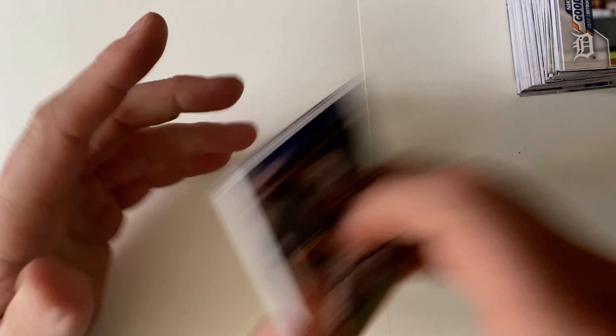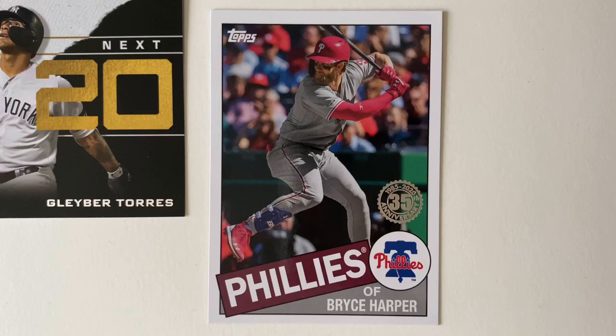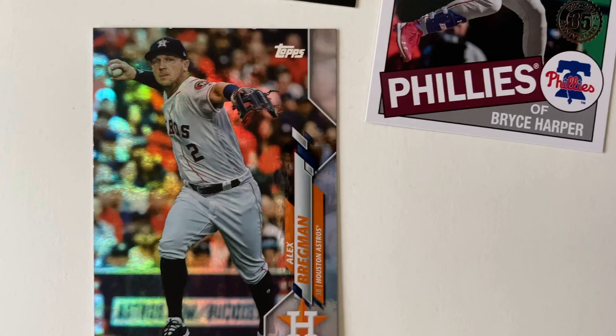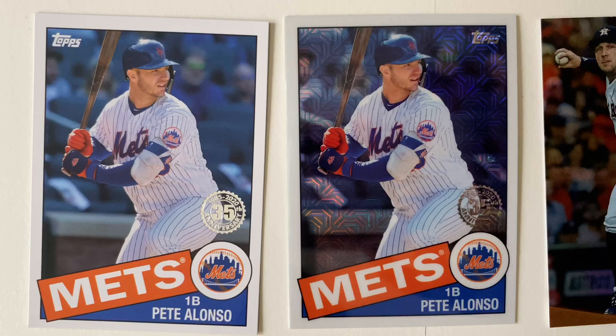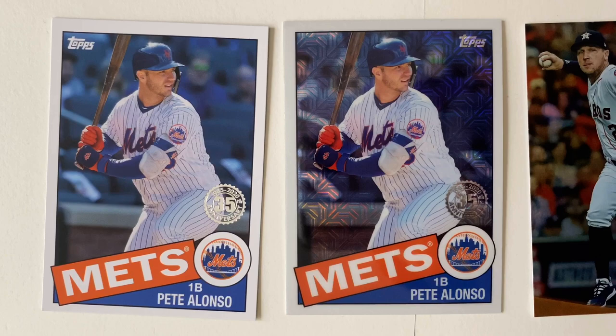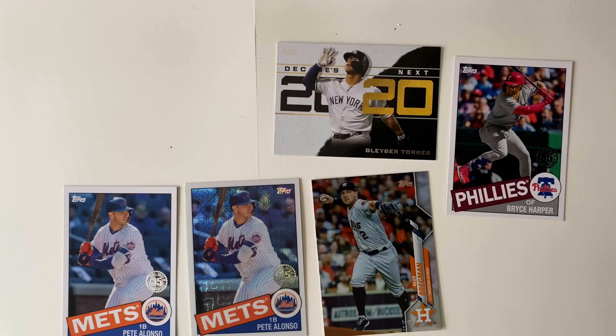But we did get a Gleyber Torres, a nice Bryce Harper, we got a foil, Pete Alonso — one of each of them. So those are probably the best ones we got out of that partial break. Join us next time for the other half.